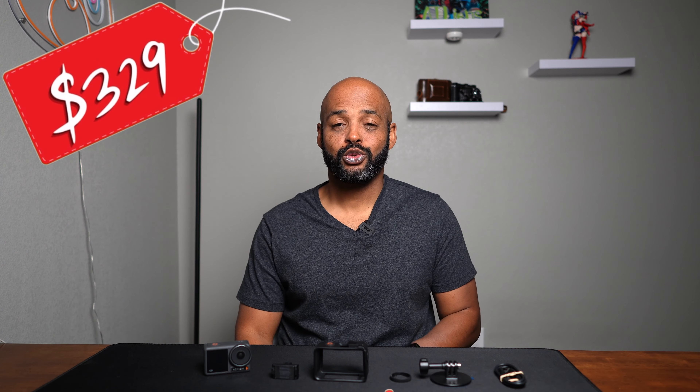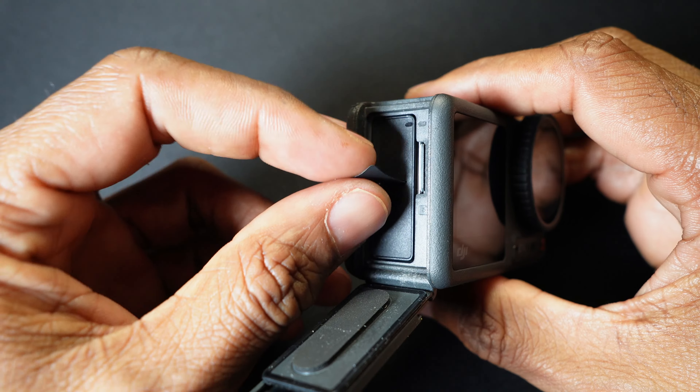If you're thinking about buying an action camera and don't know which one is right for you, or maybe you've already bought your DJI Osmo Action 3 and you're trying to get familiar with the features, you're in the right place. In this video I'm going to cover all the Osmo Action 3 features as well as the included accessories.